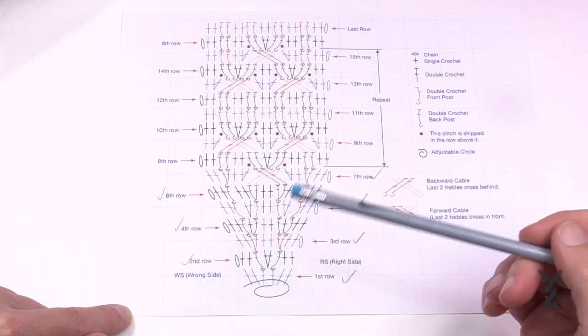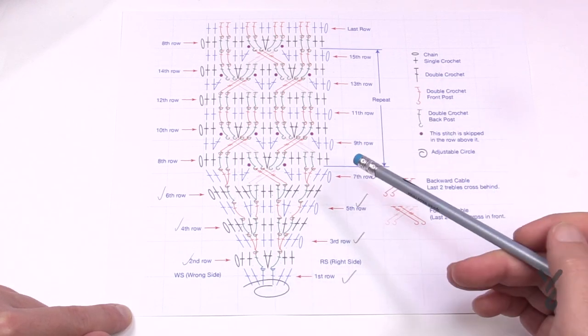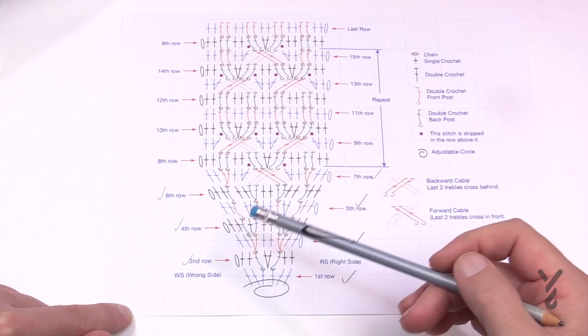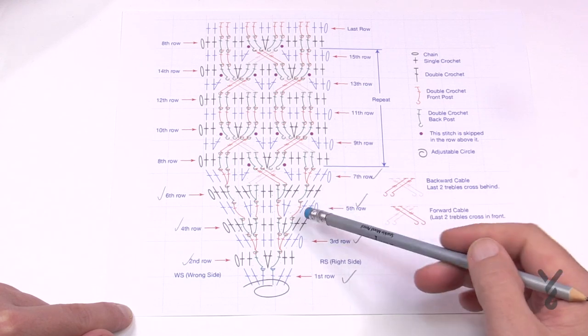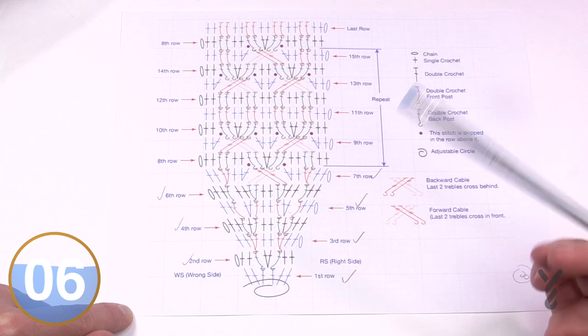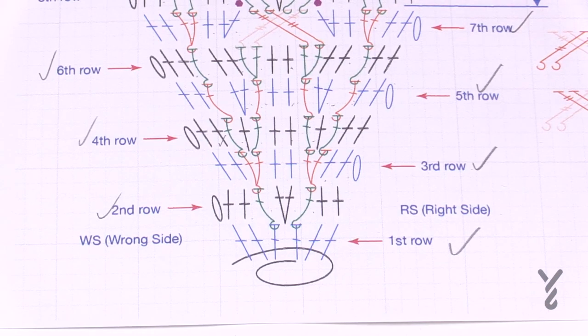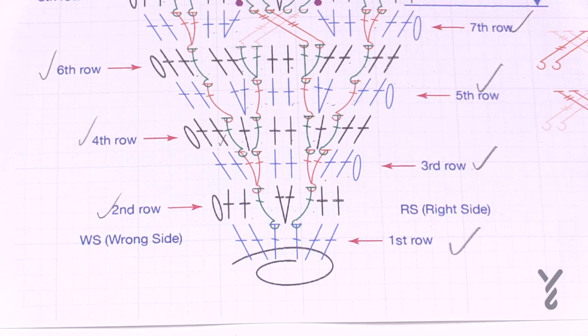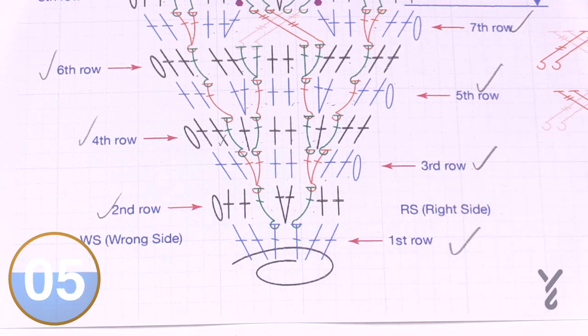This cable is different from the turtleneck cowl we did before — here we maintain the cabling even when working the back side, in order to make it really jump forward on the front side. We're going to show all the way to the end of row 15, then how to finish. You can download the diagram at thecrochetcrowd.com. We'll start with a magic circle or adjustable ring, then build onto that ring and secure it first.